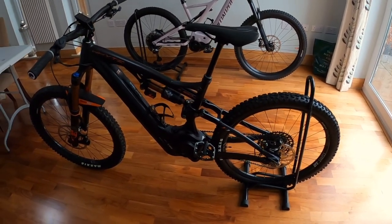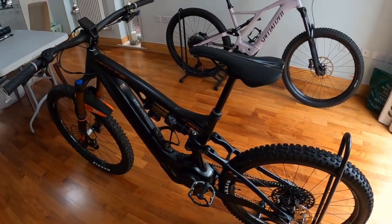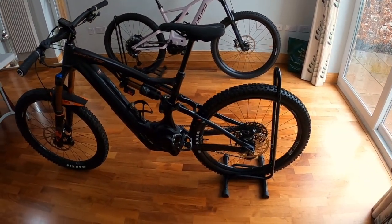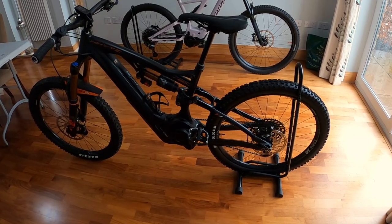I wasn't going to ride it much anyway because I'm not doing any off-roading. I'm not going to any trail centres or anything because we're in lockdown. So I thought I'll take delivery of it anyway, and if I don't ride it for a few months and it's in my garage, then no problem at all.